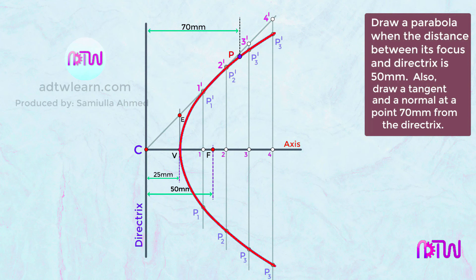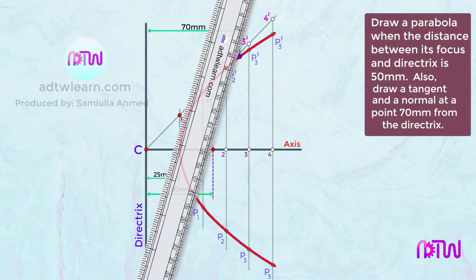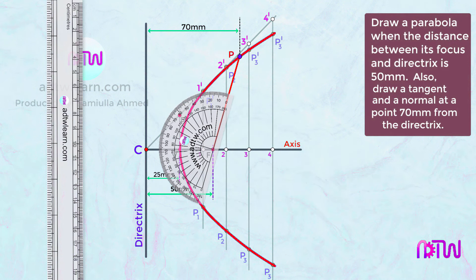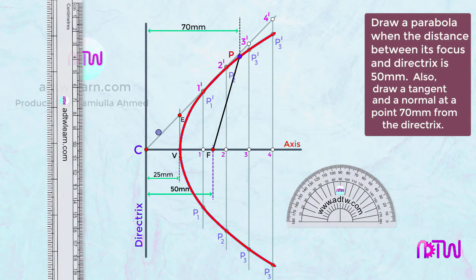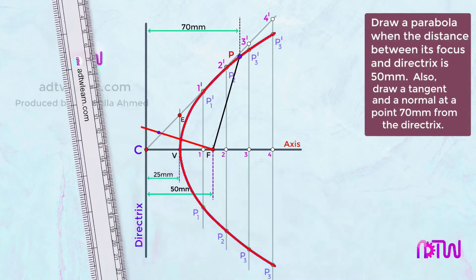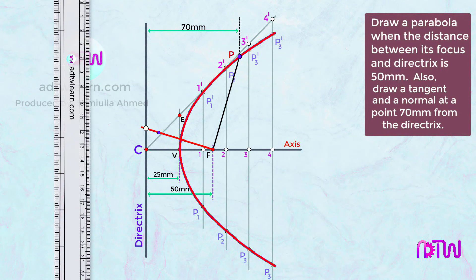To draw the tangent, join point P to focus F with a line. Next, draw a perpendicular line to PF at point F using a protractor — place the protractor at F, ensure F coincides with the center, and mark 90 degrees. Draw a line from F to the directrix along this 90-degree direction and mark that intersection point as T.